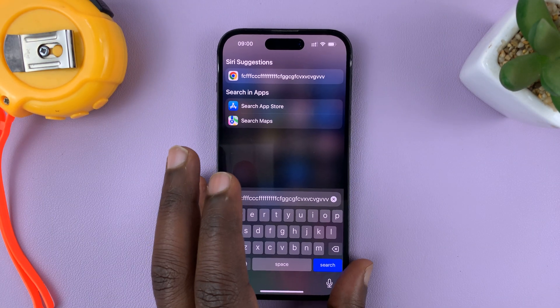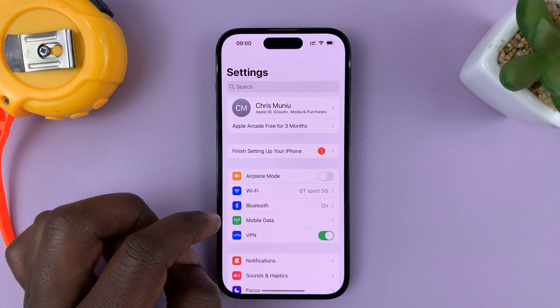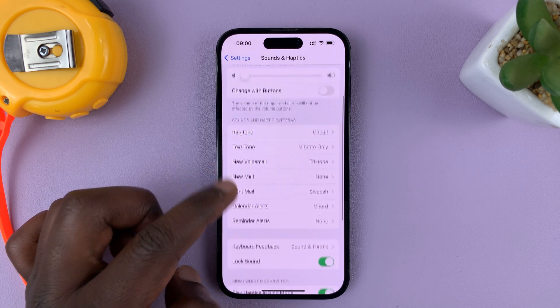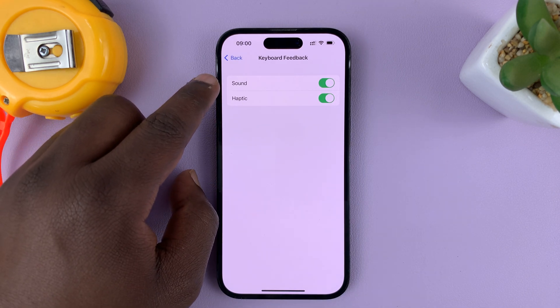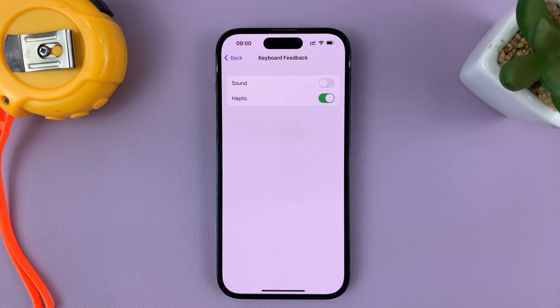then what you need to do is go to Settings. On the main settings page, go to Sounds and Haptics, tap on that. And then go to Keyboard Feedback, tap on that. And then you should see Sound as one of the feedback types of your keyboard. So what you need to do is turn that off.